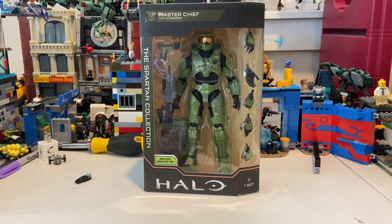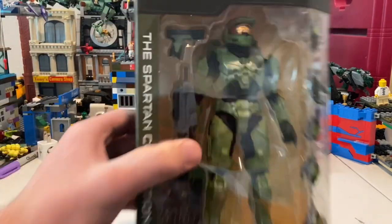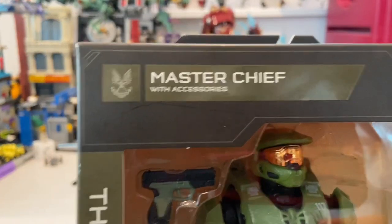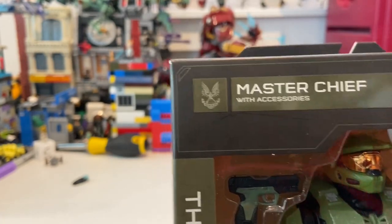Hello everyone, this is Hunter Collector here with another action figure video review. Here I have the Master Chief Halo figure that just came out. Let's go over the packaging — you get the Master Chief on the front with the accessories, and you get the UNSC logo there, and the Spartan Collection branding on the side.